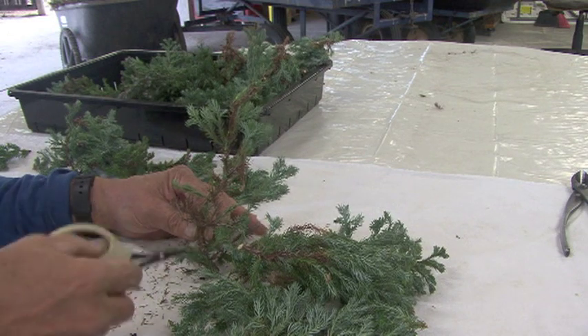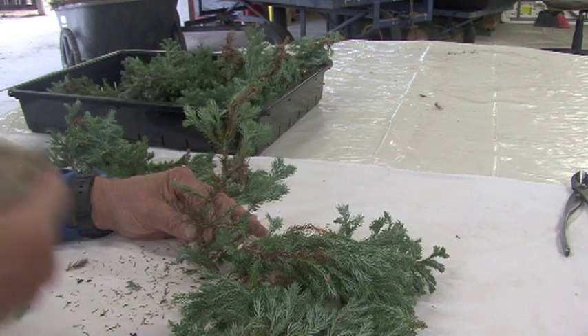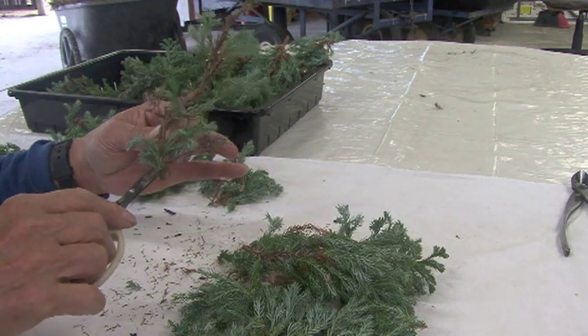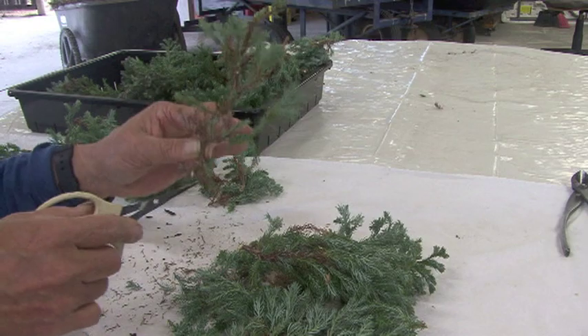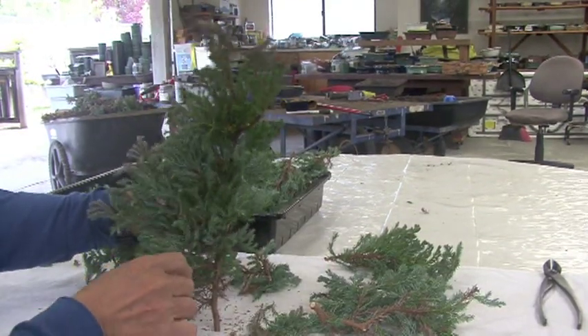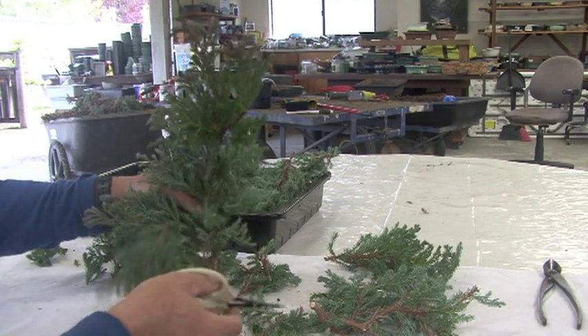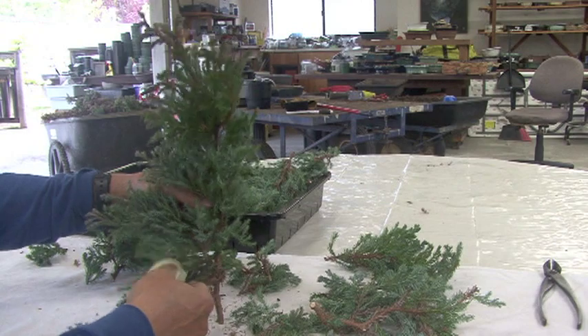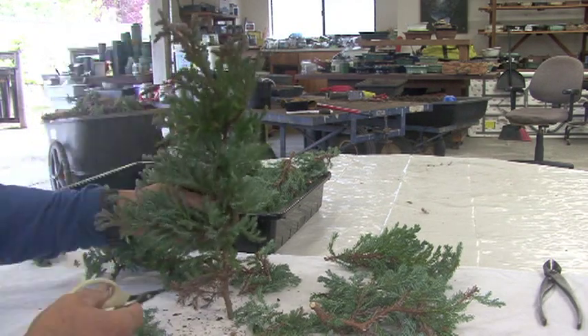All we're trying to do is create a main line with movement and taper, so always emphasize movement and taper. Because this is a cutting we don't have much room. Here's one of the big branches I cut off — let's see what we've got in here. Take these off, take these off.